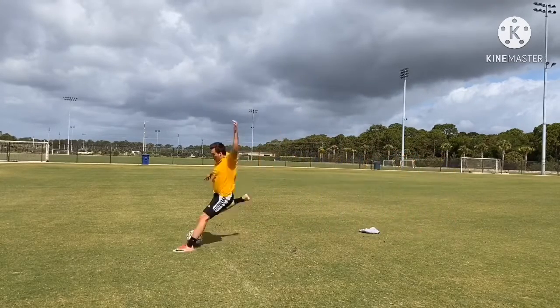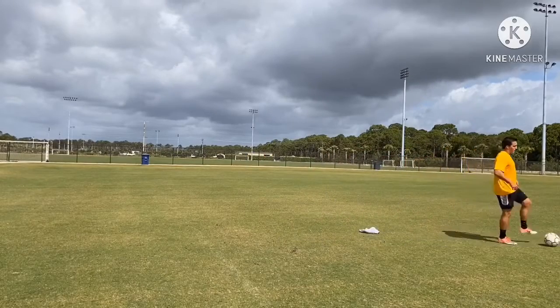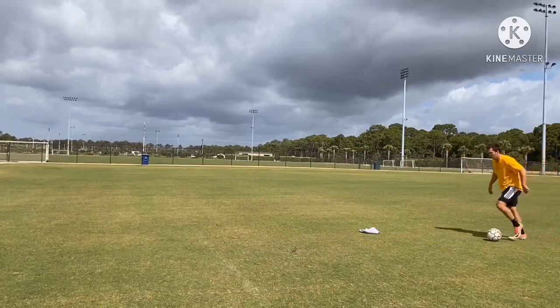Same here, we're going to dribble with our right, right, right, and we're fake shotting with our right. Look how I'm also picking my head up, as if I'm looking for a target and making it believable.